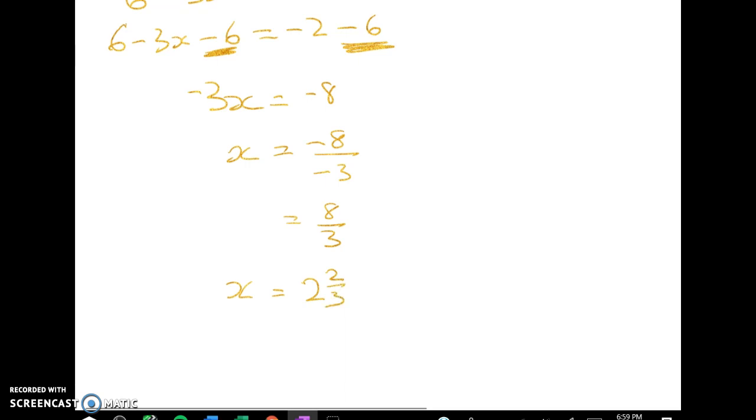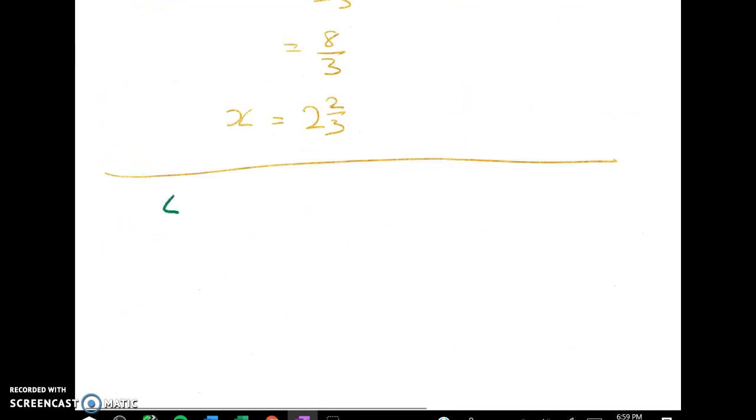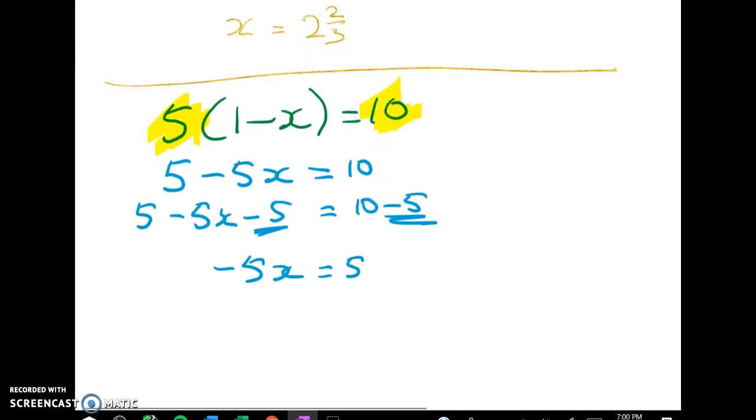I've got a couple more equations: 5 times 1 minus x is equal to 10. This is one I can do by either method — I can either expand out or divide 10 by 5 to start with. Expanding it out: 5 minus 5x is equal to 10. Then 5 minus 5x take away 5 is equal to 10 take away 5. Negative 5x is equal to 5, so x is equal to negative 1. The negative 1 is coming from 5 divided by negative 5. You can try that one for yourself by doing it the division method.